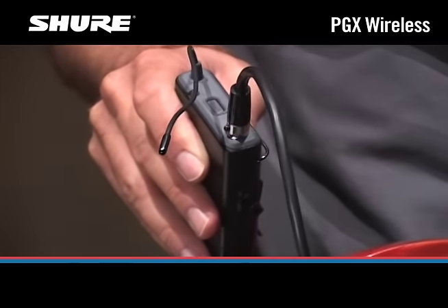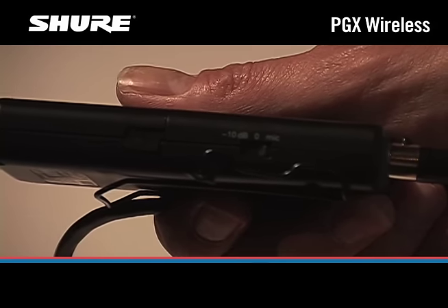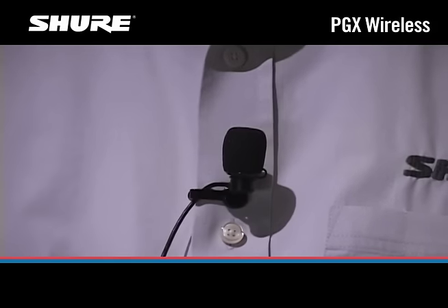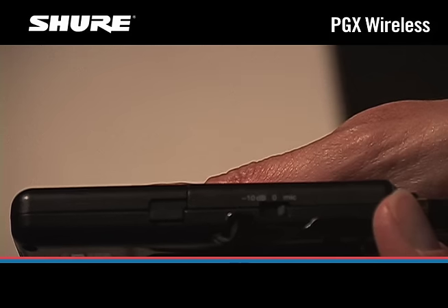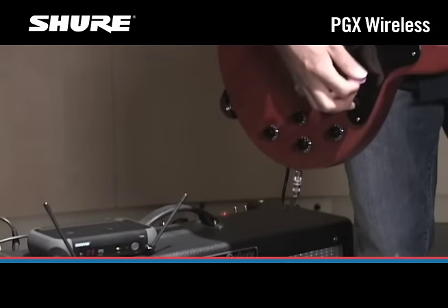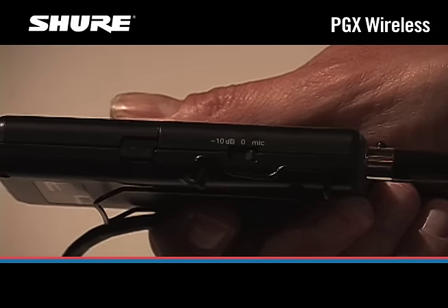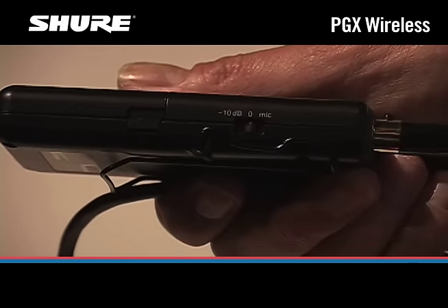If you're using a bodypack transmitter, you'll need to set the audio gain switch to match what you're plugging into the transmitter. For a lavalier mic, use the mic position. For a headworn mic, use the mic position unless the user will speak or sing loudly. Most guitars use the 0 dB setting, but some instruments with active electronics have higher output and might require the minus 10 dB setting.